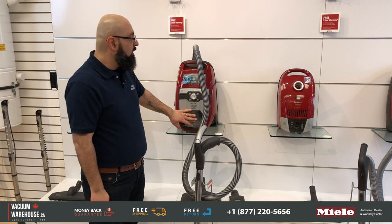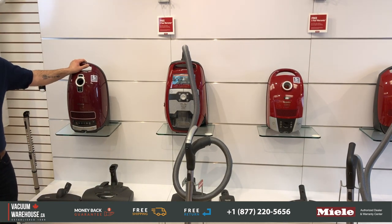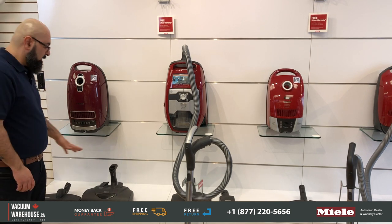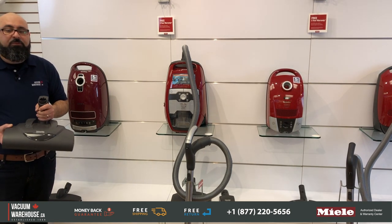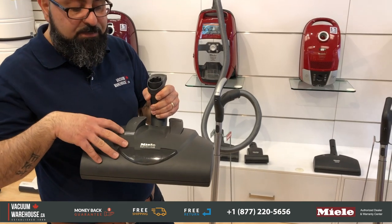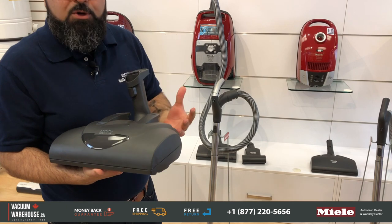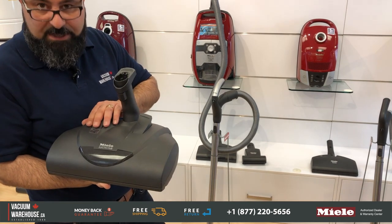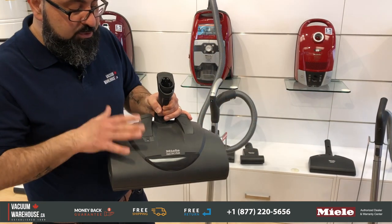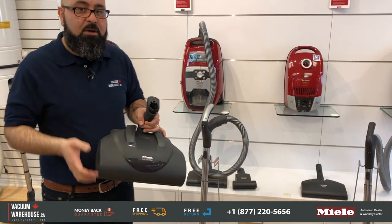The biggest feature of the CX1 is that it's bagless. The Complete C3 Cat and Dog has the biggest and most powerful power head compared to the other models — it's a much larger power head and it's heavier, but so much stronger. It has five adjustable height settings so you can control how close or far from the carpet pile it sits. This is really good for people who have a lot of pet hair on thicker, plush carpets and area rugs.